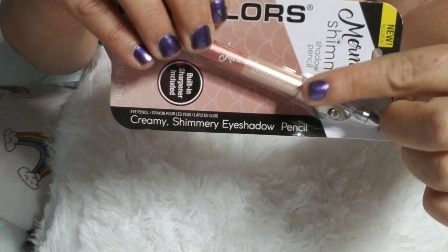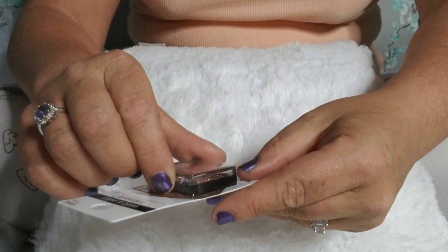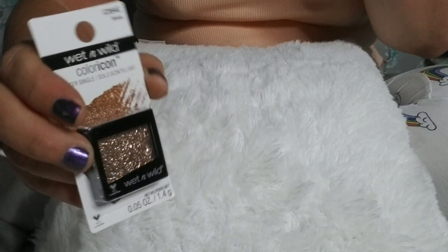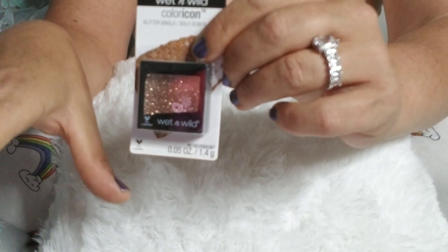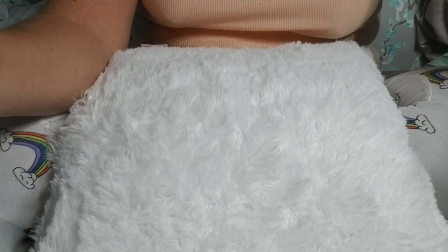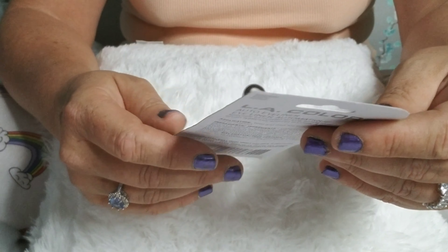I did get four different creamy shimmery eyeshadow pencils by LA Colors. Two of them are the Mermaid Shimmer — one is in Surfside and one is in Splash. So this one has teal and purple, and then this one has purple and a bluish color. I don't know for sure if I will use these.